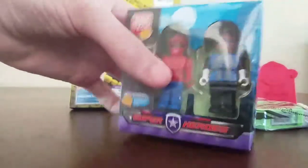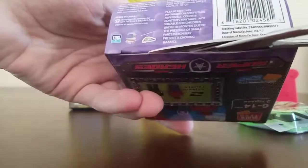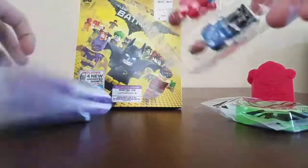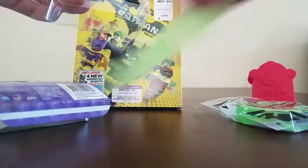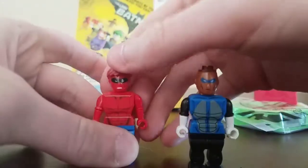Let me just... Jeez, this is bad packaging. Oh look, a piece of cardboard. Jeez, these look bad.